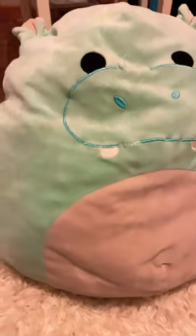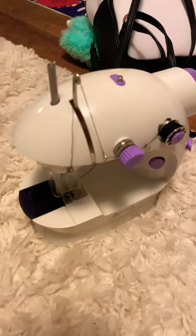Fixing my Hank the Hippo Squishmallow by fluffing it back up with more stuffing. Here's the beautiful victim — he's an old feller. Some supplies and the sewing machine.